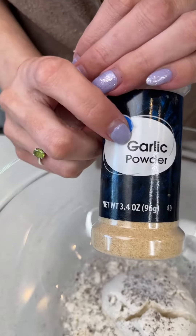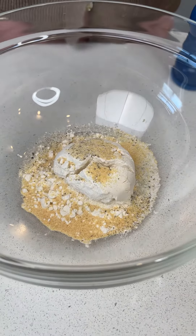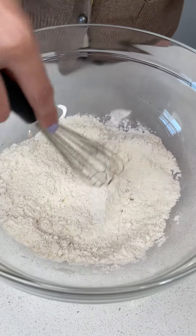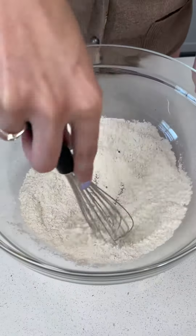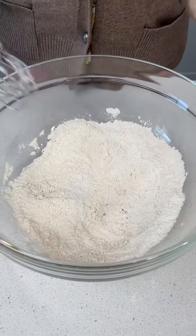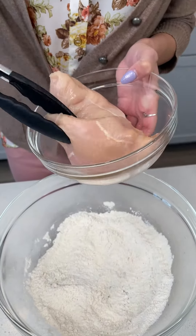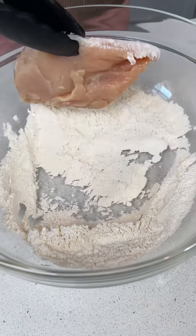More garlic is better in my opinion, so let's use some garlic powder and just do a generous amount of that. It's optional to use onion powder in this step — I personally cannot eat onions so I don't put that in, but this is when you would add that to the recipe. Let's go ahead and whisk that all together, and now we're going to take our chicken breasts and coat them in our flour and dry ingredient mixture. Make sure you have some tongs to handle your chicken — get it nice and covered in that flour.